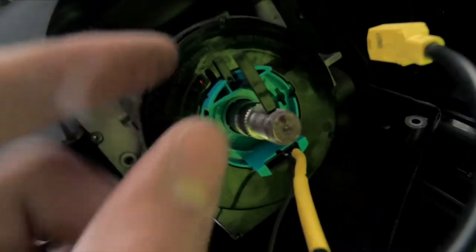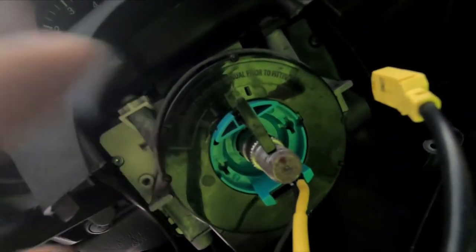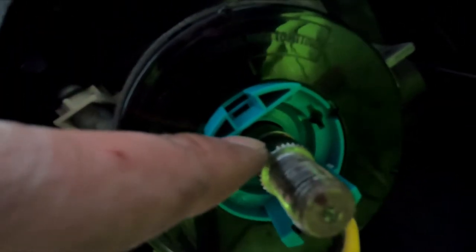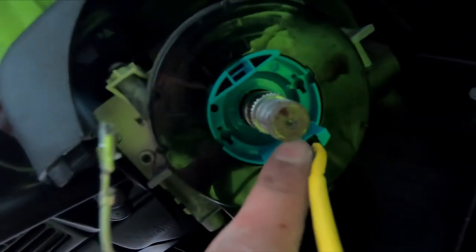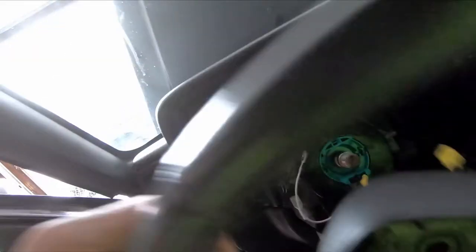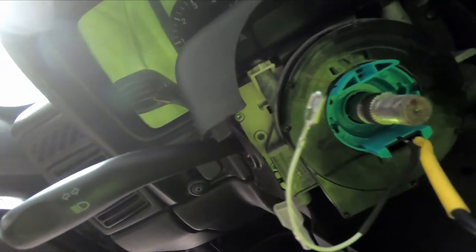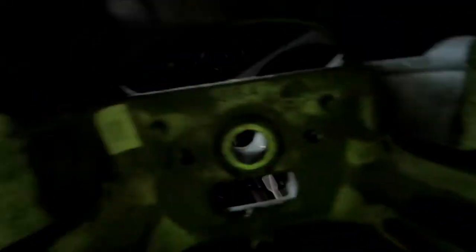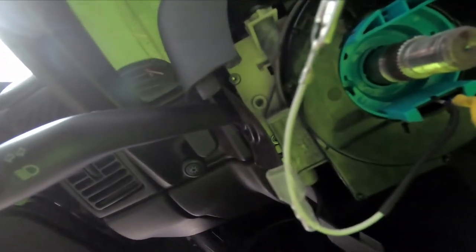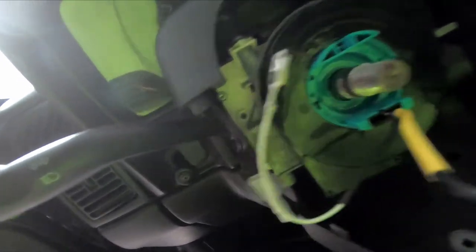I double-checked all the cables — now we're ready to put the steering wheel back. But before we do that, we go ahead and remove this locking pin so we can get the clock spring to be free. I went ahead and marked it with a sharpie just in case it moves and I need to know where it goes back. If you look down here, there are splines everywhere but there's a little notch here and a little notch in the bottom, and same thing with the steering wheel — there's a little notch that aligns it. There's only one way to put the steering wheel in; if you put it any other way it won't go all the way in.